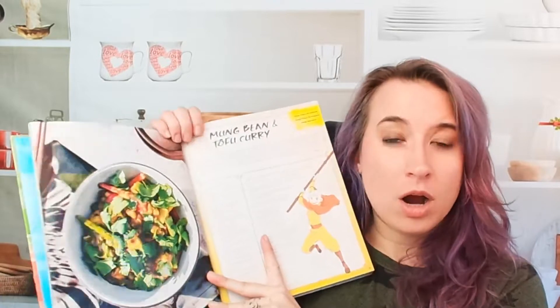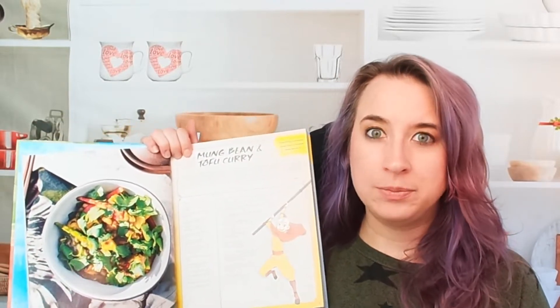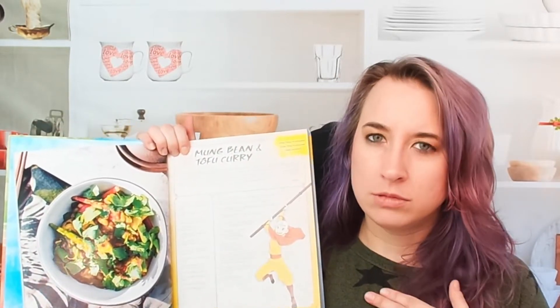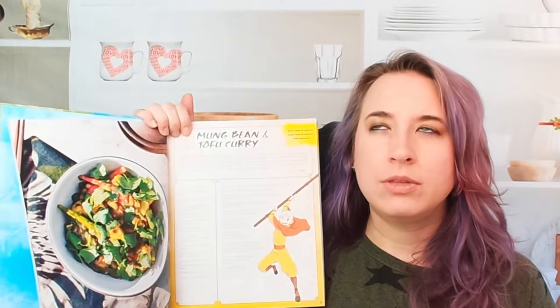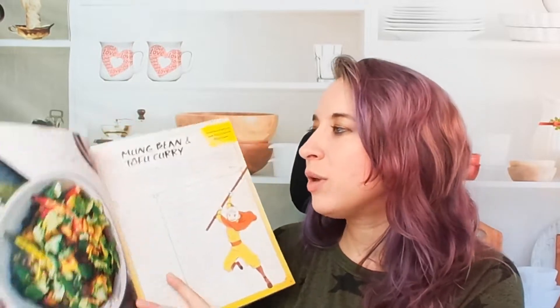If you are an Avatar nerd, you know that the Air Nomads are vegetarian. So this is your mostly vegetarian section here. We have a mung bean and tofu curry.